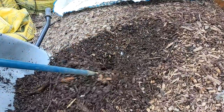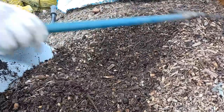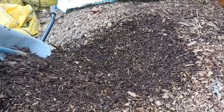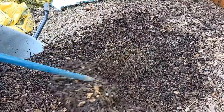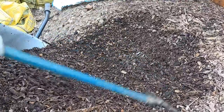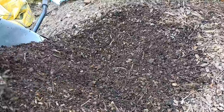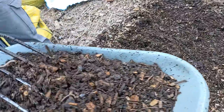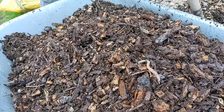These woodchips are broken down a little bit but a lot of it is still quite fresh. You can do this exact same thing with fresh woodchips — it doesn't matter whether they're broken down or fresh. When I don't have a stack like this I do use fresh woodchips, as I've shown in my previous videos about growing potatoes in woodchips. You can see the fungal life growing in here, and look at the worm life — they're everywhere.